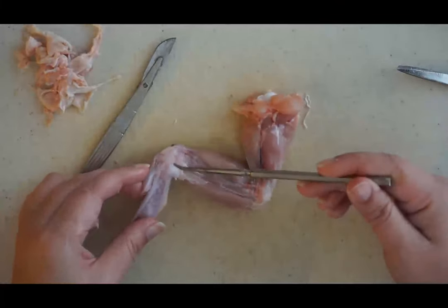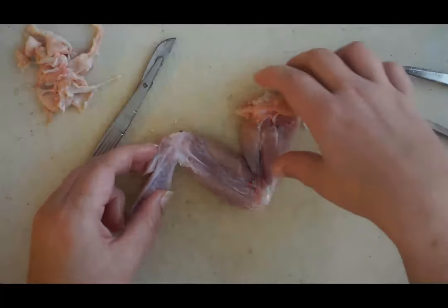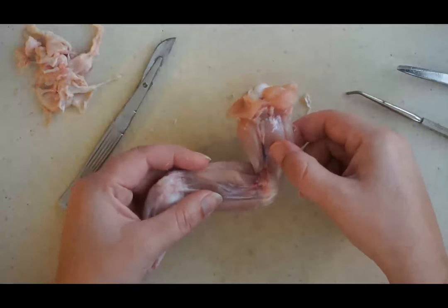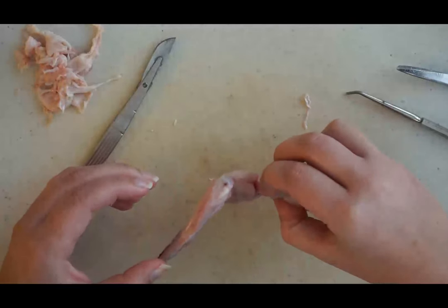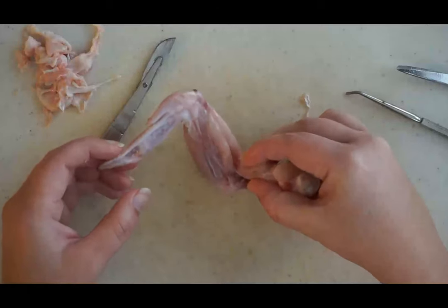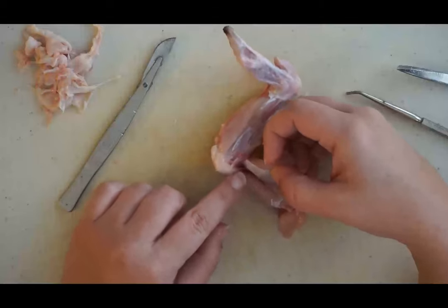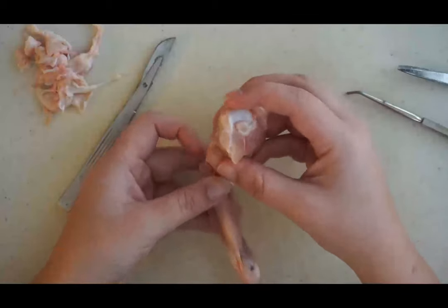We have the elbow joint and the wrist joint just so that you can visualize what you're looking at. The bicep muscle is found right here on the wing and then the tricep muscle in the back. You can actually contract the bicep muscle causing the wing to move, just like if you contract your bicep muscle your arm will flex. As that bicep muscle flexes, the tricep on the back actually extends and relaxes.